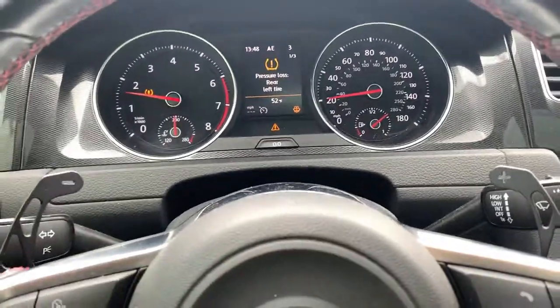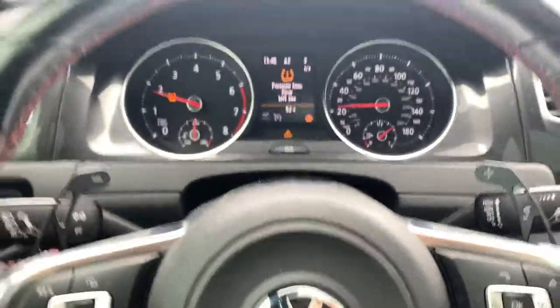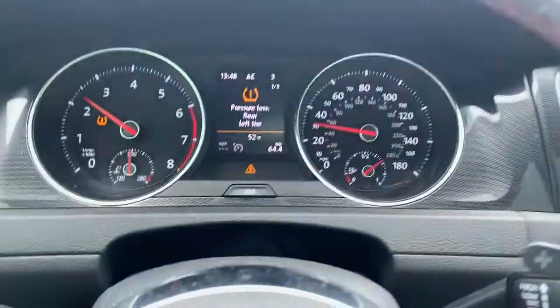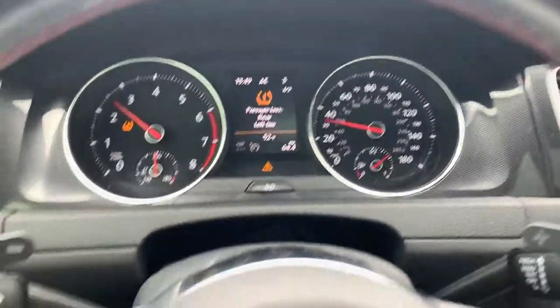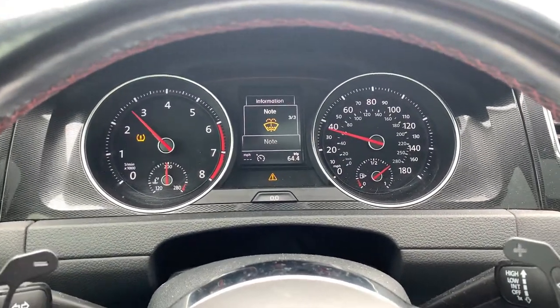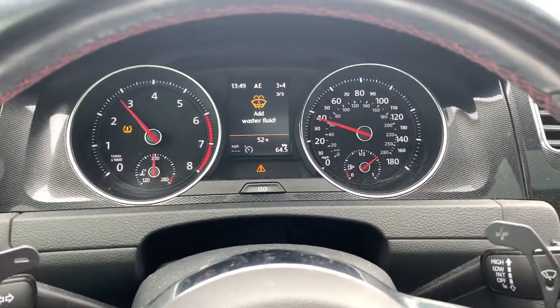They say that recording while driving is the safest because you're paying the most attention, because you're driving on the road. So, if you look at vehicle status, mine tells me I need to add washer fluid.